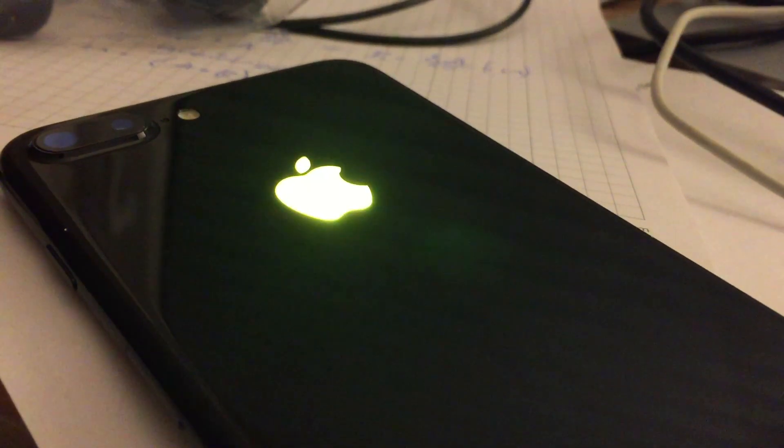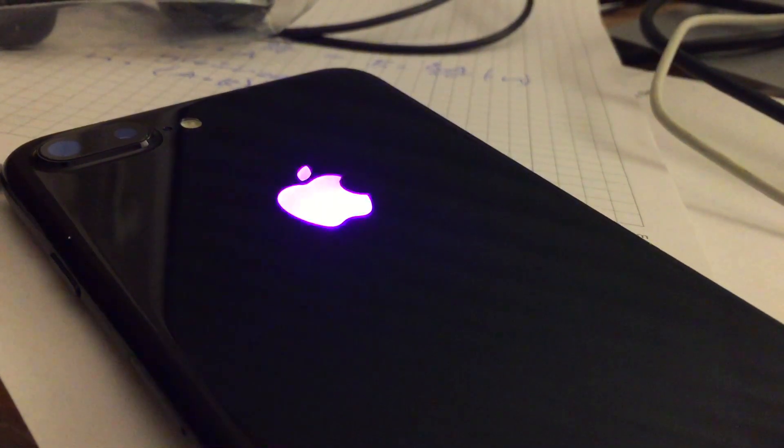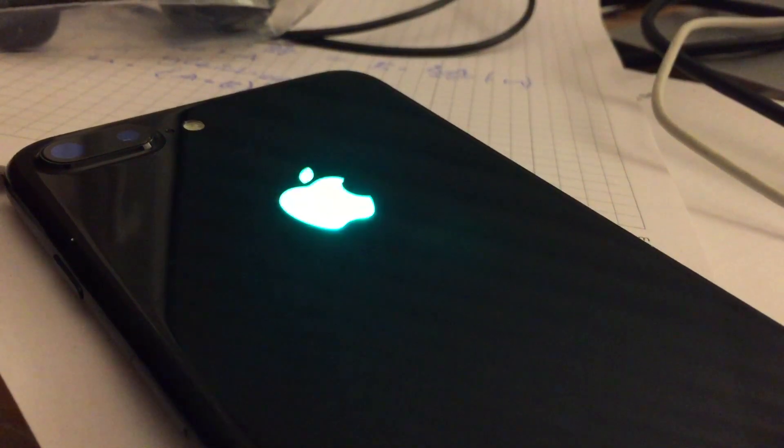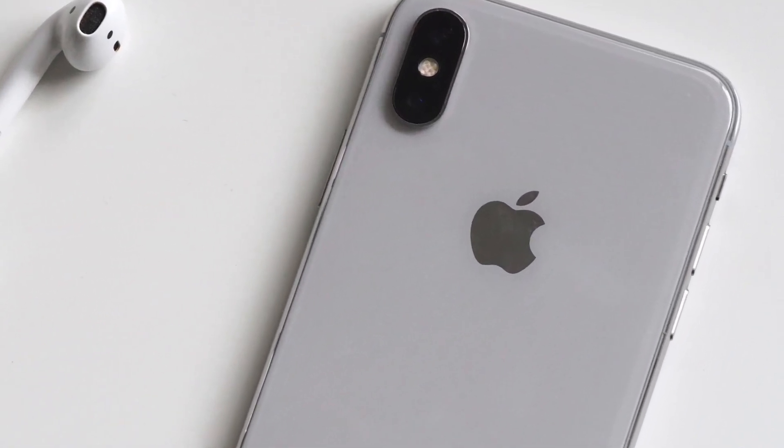It is also possible with the iPhone 4 and iPhone 4S, but for those the procedure is quite different, so just stick to this one. Unfortunately, it is not possible for the iPhone 8 and anything above, because they all have a glass back and it is very difficult to peel off the Apple logo — it simply doesn't work, so just buy an older iPhone.